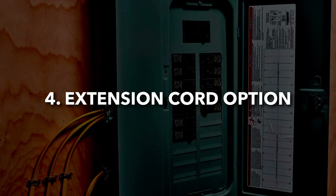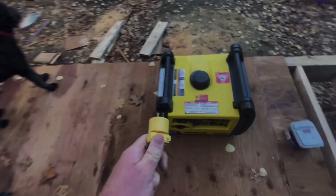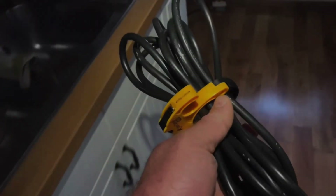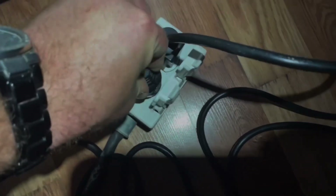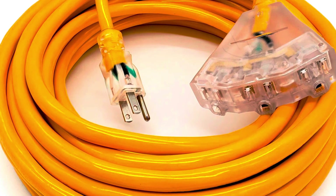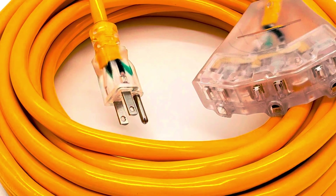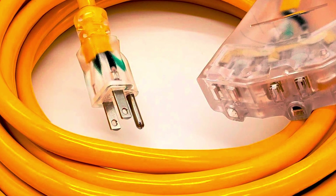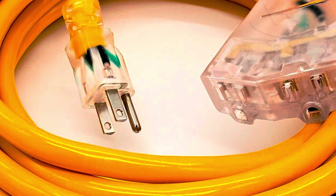If you need a quick and simple way to power your home during an outage and haven't set up anything else yet, using heavy-duty extension cords to connect your generator directly to items is an option — the cheapest and easiest method, but also the least convenient and most limited. To do this safely, you need outdoor-rated, grounded extension cords (three prongs) with a gauge thick enough to handle the power load — at least 12 gauge, and preferably 10 gauge for larger items.